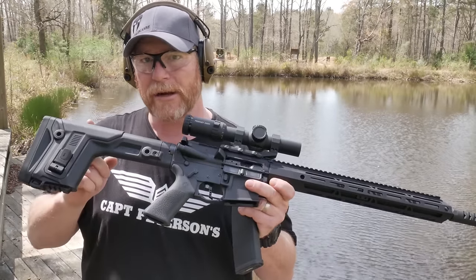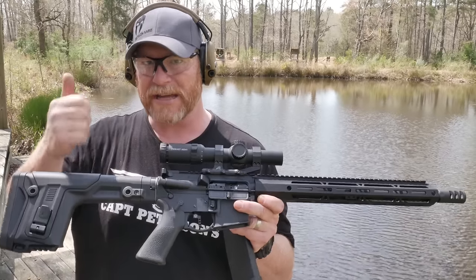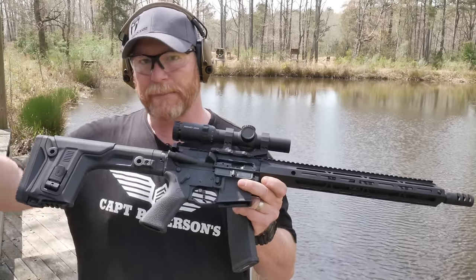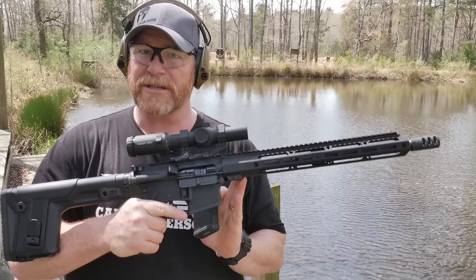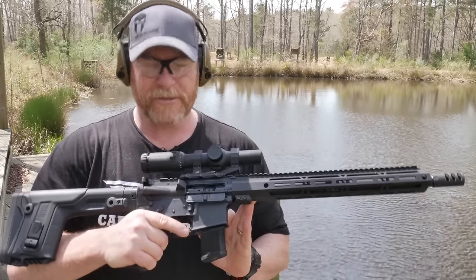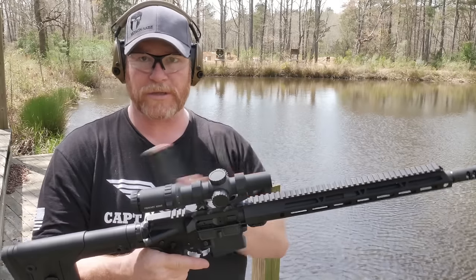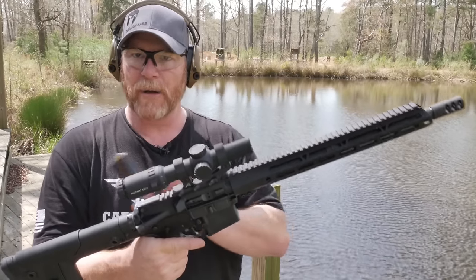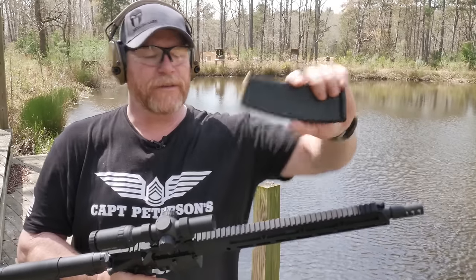I'm running a regular buffer in here. We're going to start off with that. If we got to change them out, I've got H1, H2, H3 buffers in a bag over there. The first thing I do when I do a rifle test, I want to check to make sure one, it cycles correctly. And secondly, I want to see if it locks back, because that's where the whole system works together — the gas system, the bolt, the buffer, the whole deal. So I've got one round in here at 458 SOCOM.